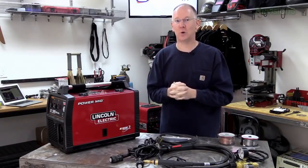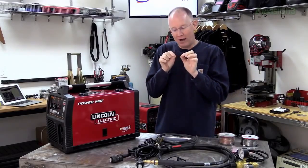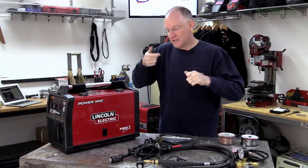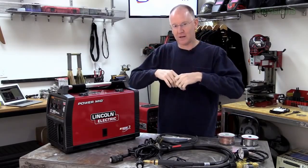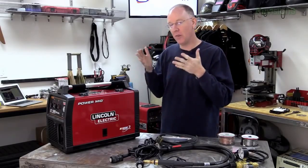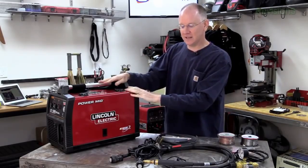Why would we use flux core wire? Because it doesn't require any shielding gas. The wire itself actually has flux in the middle of it, and as it melts the flux turns to gas and that's what shields the welding pool. So without further ado, let's get started.